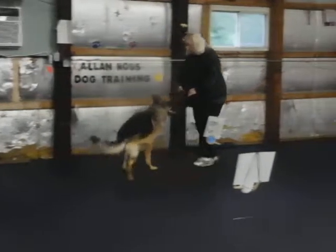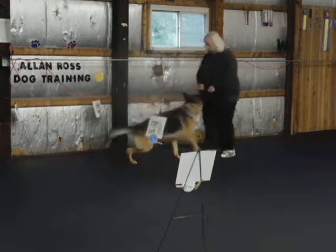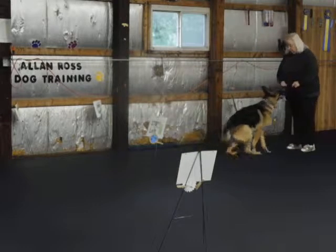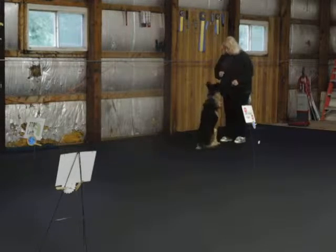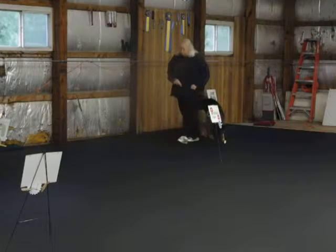Watch that leg again. Food — food's a little too high. It should be in his mouth when you're rolling. Go.